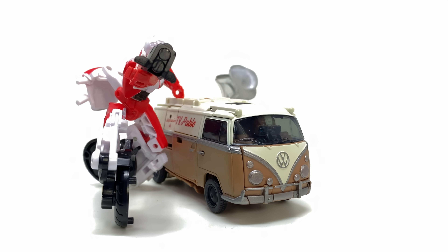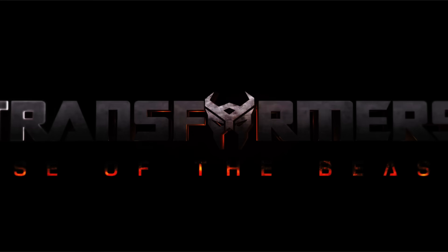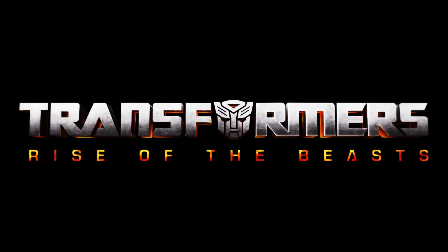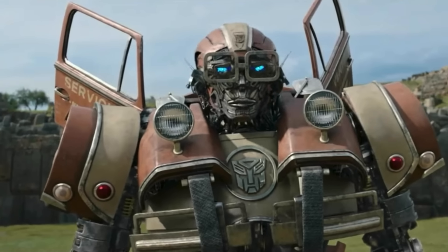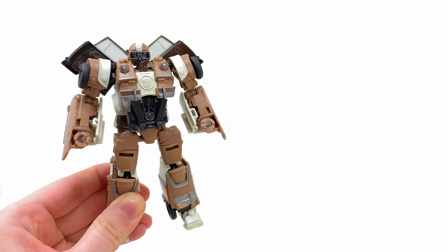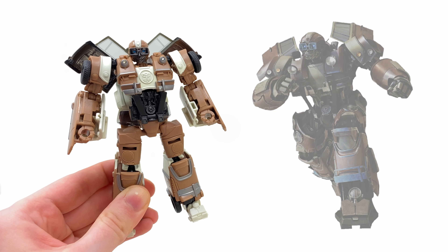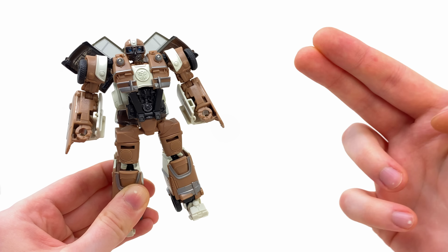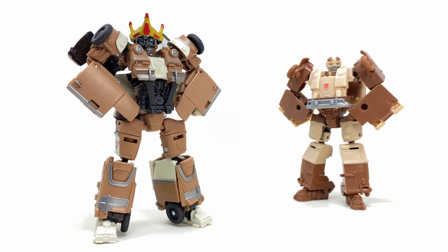What's going on guys, welcome back to the channel. For today's video we're going to be checking out the Transformers Rise of the Beasts Studio Series Deluxe Class Wheeljack — a pretty drastic retake on the original character design, and one which unfortunately we never saw too much of in the main movie itself. The details are pretty bang on to his actual CG render, to the point where this is likely the most accurate version of this character released so far.